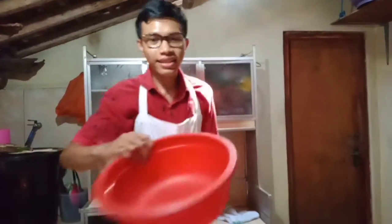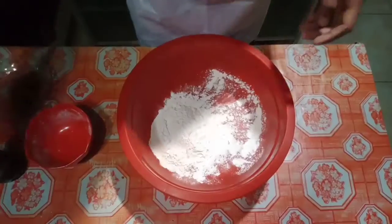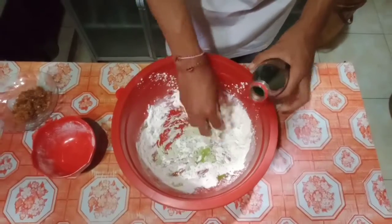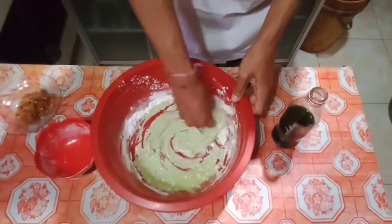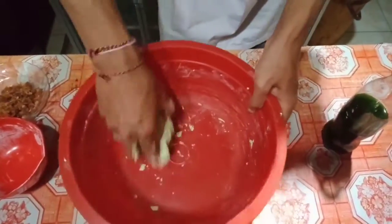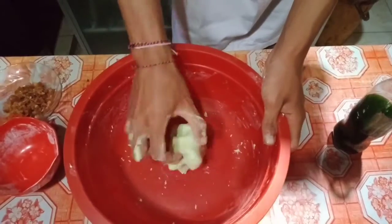For the next step, we will make the dough. I'll grab another bowl and mix the glutinous rice flour with the pandan and suji leaves extract. Mix it into a firm but flexible dough.